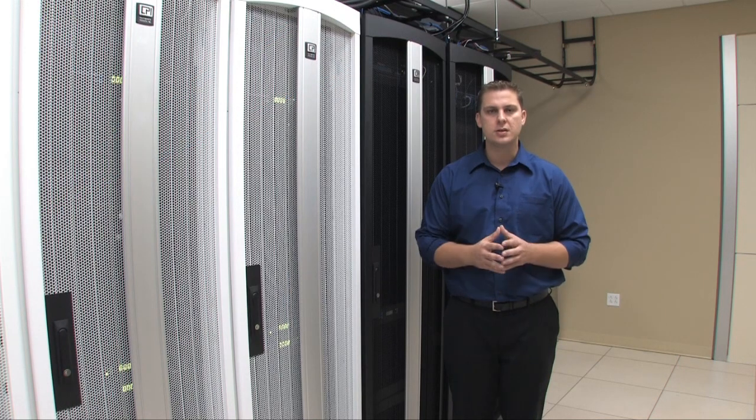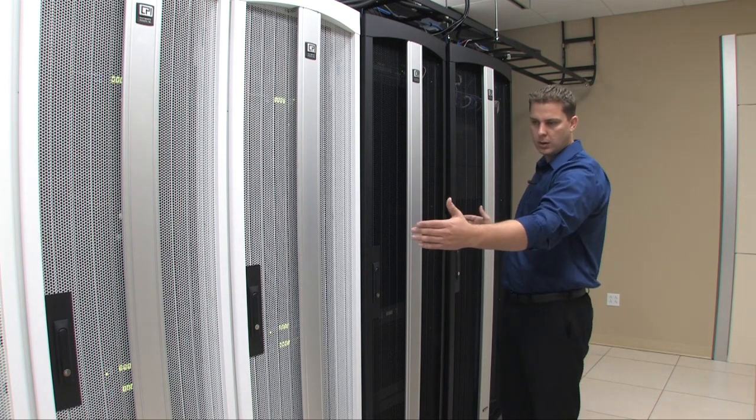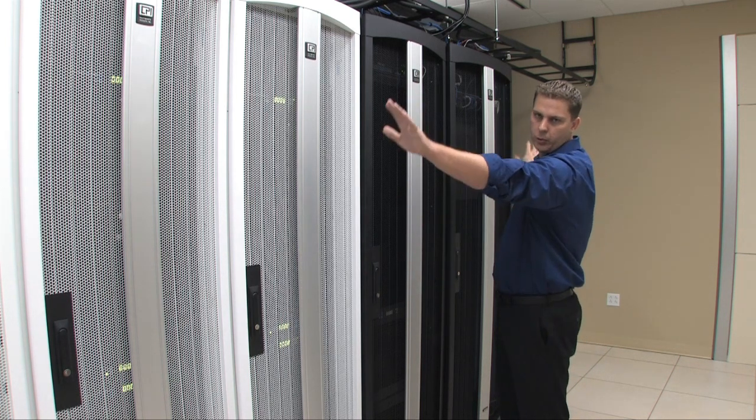We're in our research and development thermal lab, and this lab is set up for a row of IT equipment with a perimeter cooling approach.